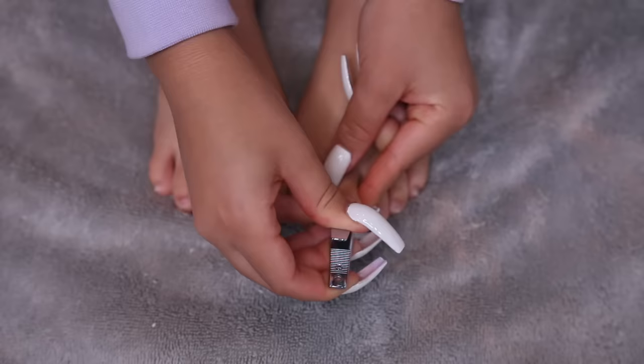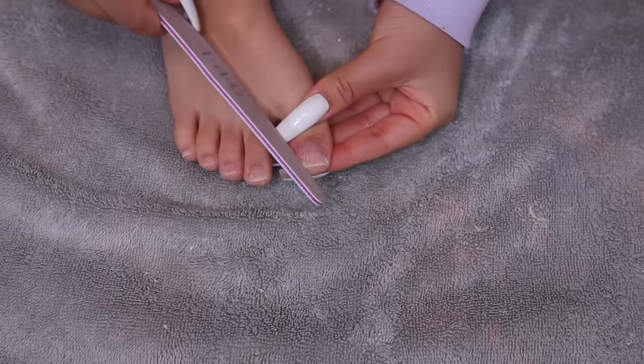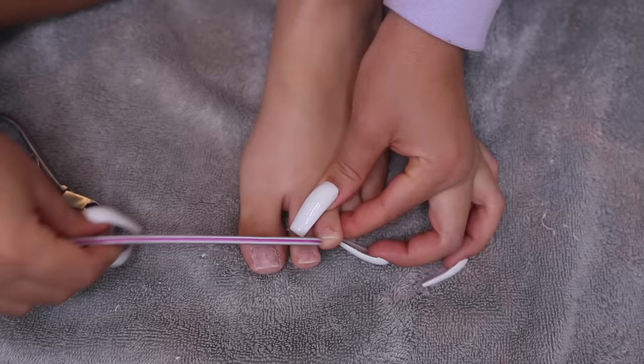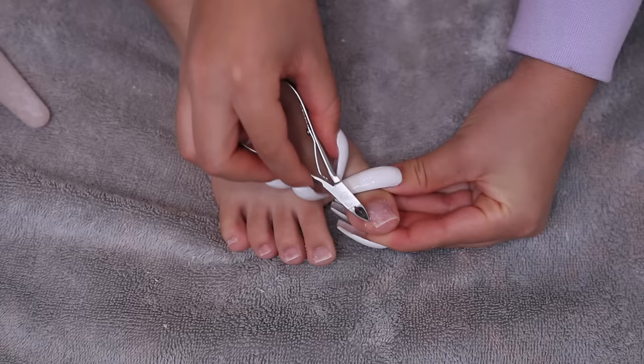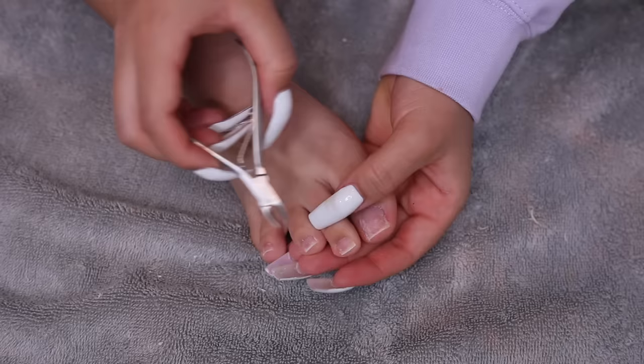Then I clip my toenails — my nails grow super fast. I like to have a little bit of skin showing above the nail, and I really make sure the nails are super straight and square. I file the top and edges to get that blunt square shape. I also use a cuticle trimmer to trim the cuticles and clean up any dead skin on the sides so the toes look clean overall.